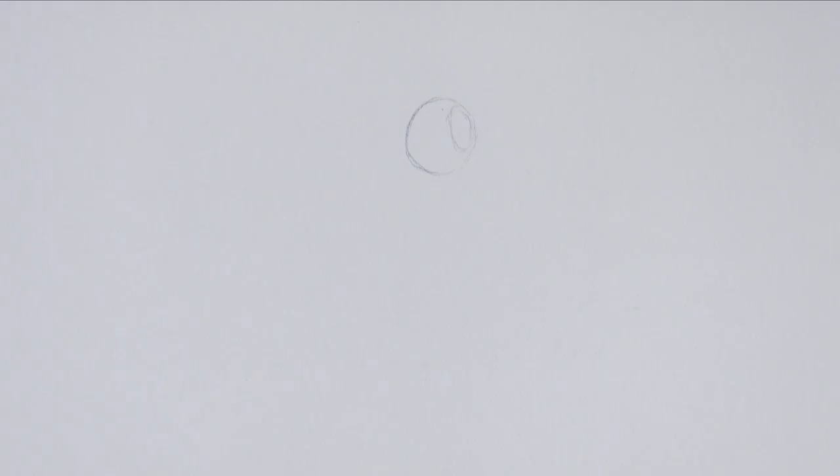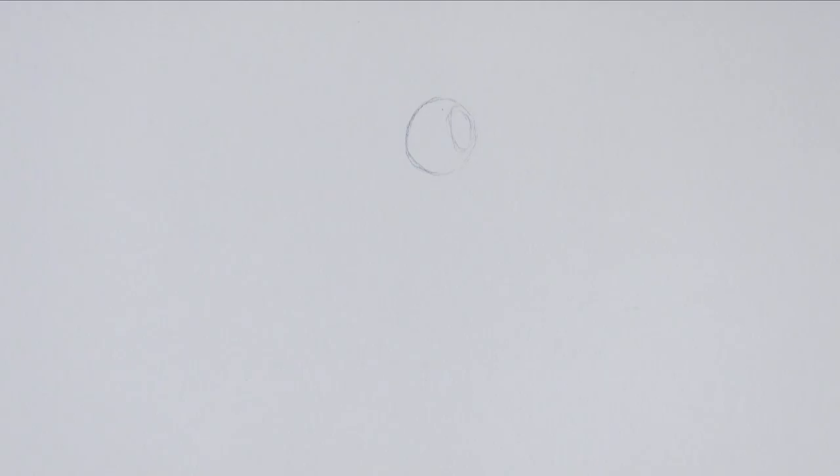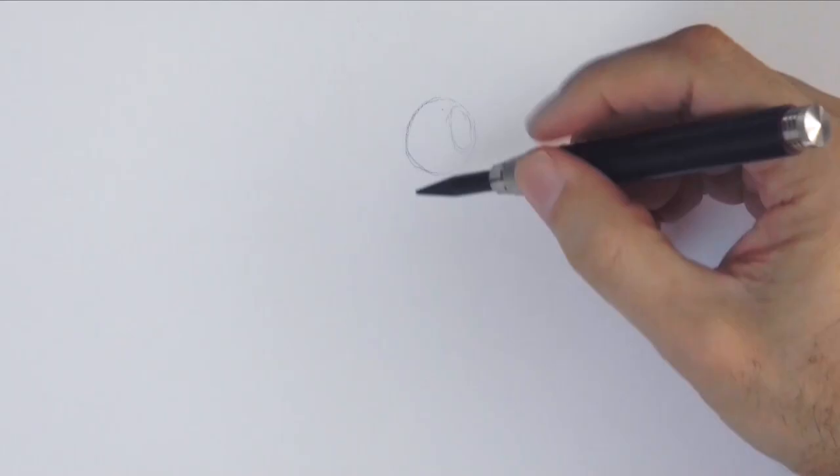Okay, very good! I'll use this thick lead holder with a charcoal lead. And we begin by sketching a circle for the head, an oval for the side, a line at the center of the face and the other perpendicular axis.